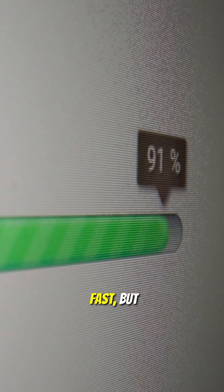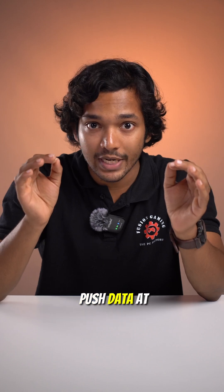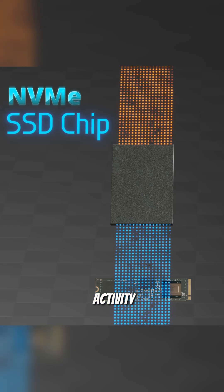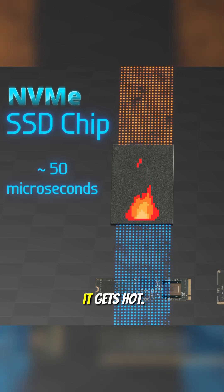NVMe SSDs are insanely fast, but with speed comes heat. These drives push data at 1000 megabytes per second, and all this activity happens in a chip that is smaller than a gum strip, so naturally it gets hot.